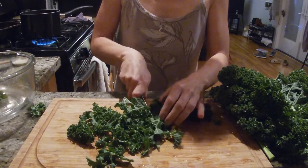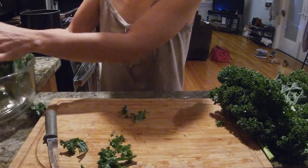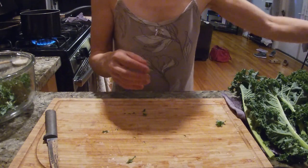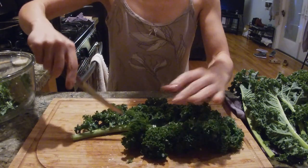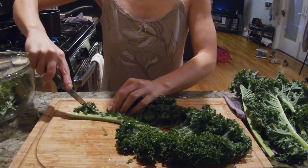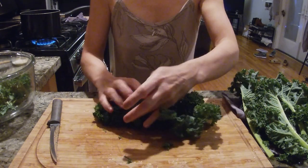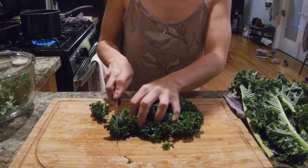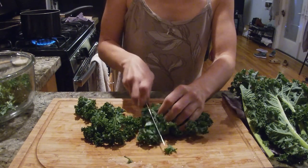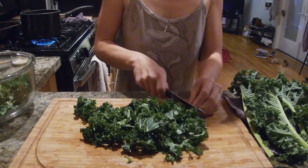I am cutting this kale into bite-sized pieces and putting them into a glass bowl. All the kale is pre-washed, so I just drain it and cut the stems away, saving each piece of kale. Putting the leaves aside, then cutting each leaf into bite-sized pieces. I prefer cutting it with a knife to create more consistent sizing.